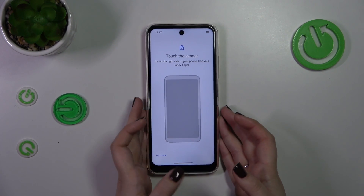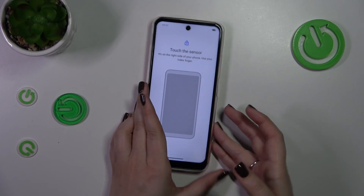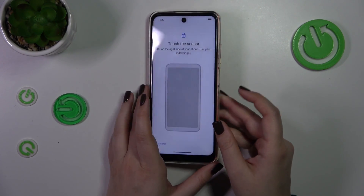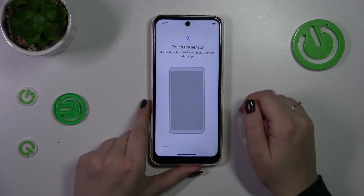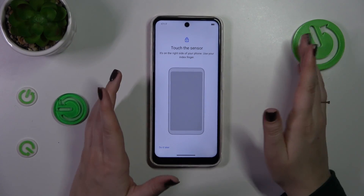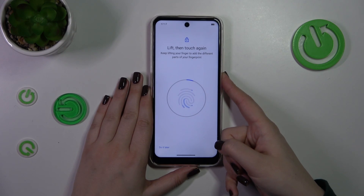Right now we have to touch the sensor, which is located on the right side of our device on the power button right here. Let me touch the sensor — we have to do it multiple times in order to add our fingerprint fully.